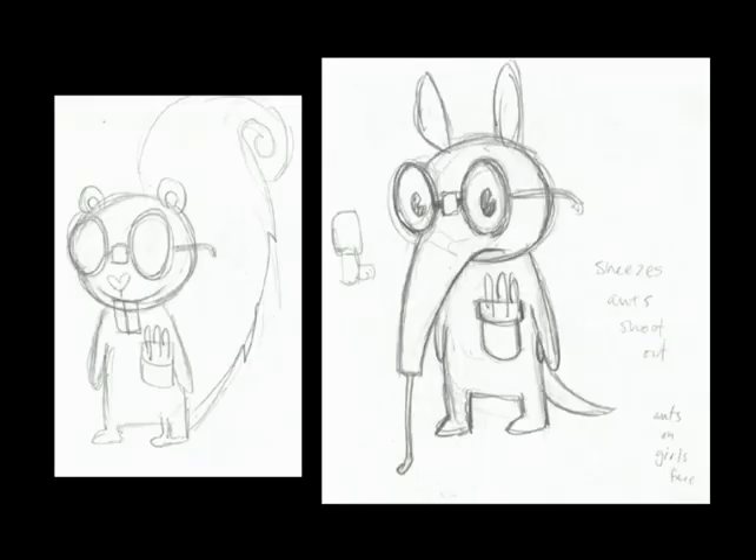Here we have early Sniffles — to the left, who used to be a squirrel. We're going for the nerd look. Did he ever use the inhaler? He got the asthma inhaler, and here's some more frantic writings: 'Sneezes ants, shoot out. Ants on girl's face.' That's pretty much how we take down notes for this show. I scanned in some notes that we were working off of, and it's pretty crazy. I think this was when we were early in development — I'd get up from sleep and try to jot down notes of what these guys would do.